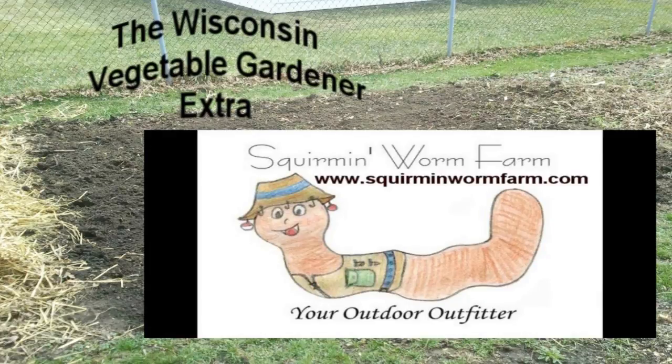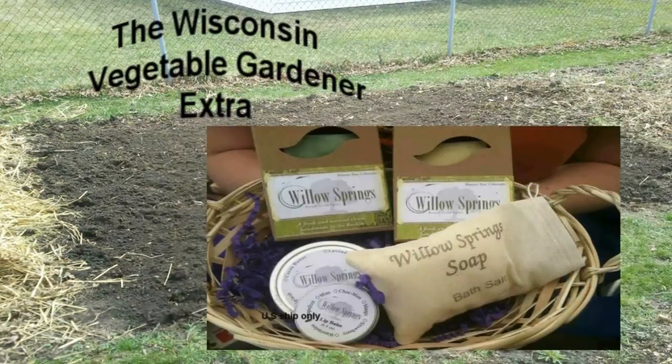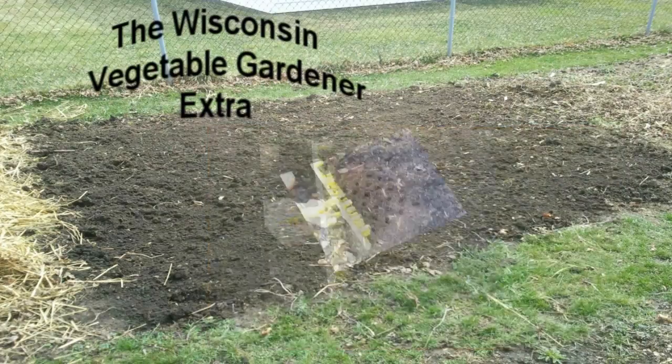Located in Columbus, Wisconsin. SquaremanWormFarm.com. WillowSpringsSoap.com — handmade soap with simple recognizable ingredients. The Garden Stamp — stamp planting for more efficient, effective, and speedy planting.